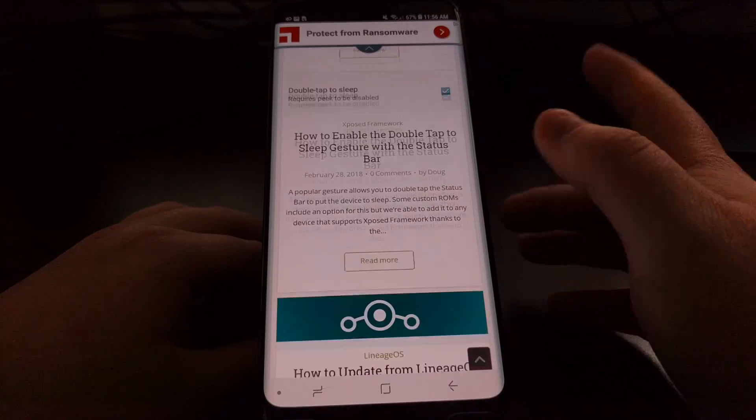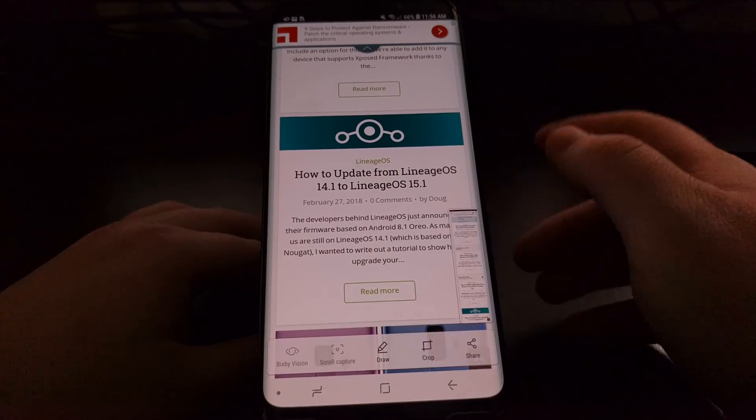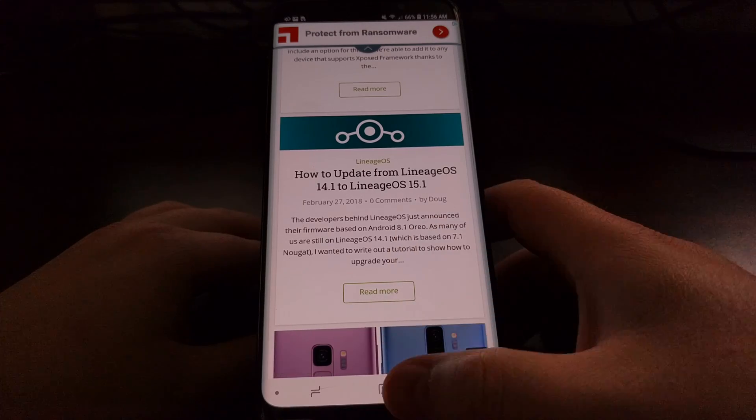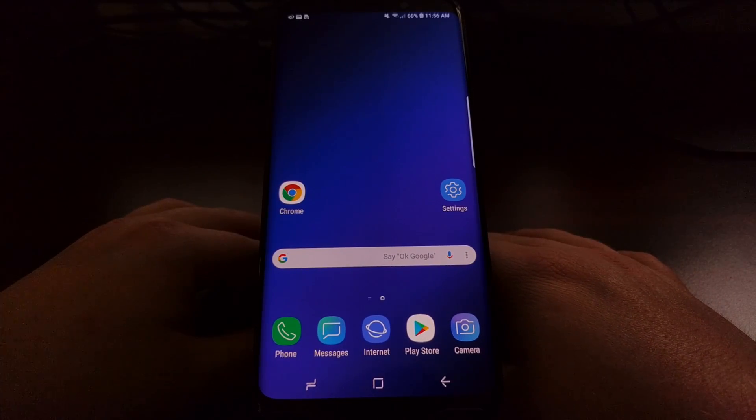Each time you tap that button, you can see this screenshot is getting bigger and bigger. And that's a very easy screenshot method.